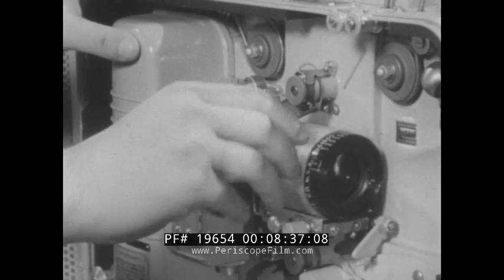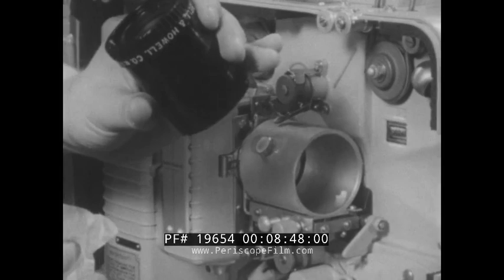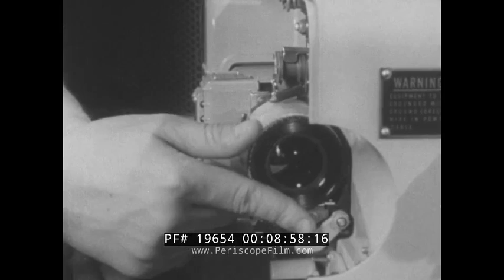Now clean the projection lens. First, loosen the locking screw and carefully remove the lens. Wipe this lens using a gentle circular motion also. If there are fingerprints or grease on it, use a drop or two of pure grain alcohol on the tissue. When it is clean, replace into housing and set the screw snugly.